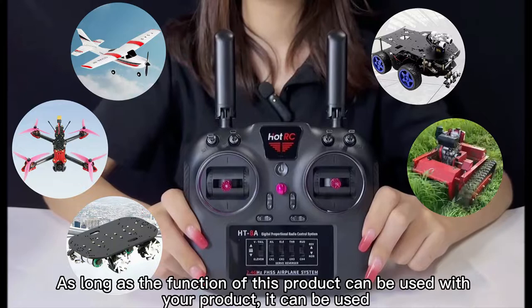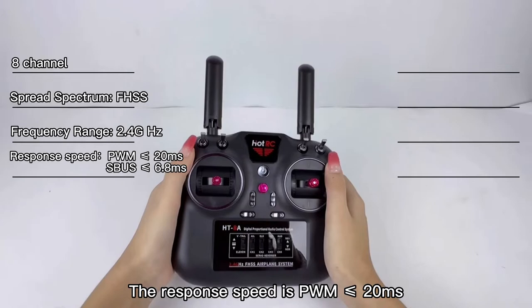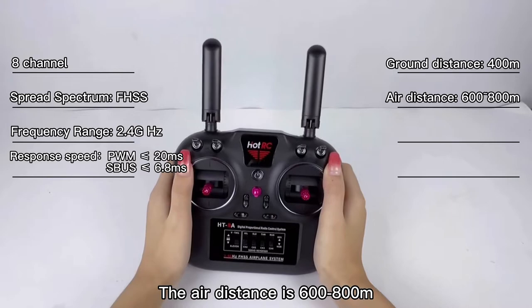As long as the function of this product matches your product, it can be used. The remote is 8 channels. The expansion method is FHSS. Frequency range is 2.4 GHz. The response speed is PWM less than or equal to 20 ms. SBUS less than or equal to 6.8 ms. The ground distance is 400 m and the air distance is 600 to 800 m.